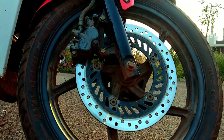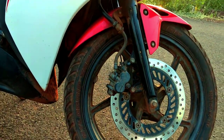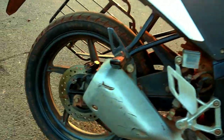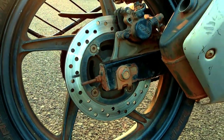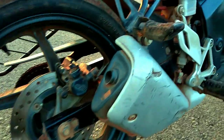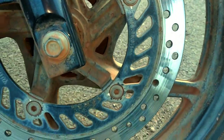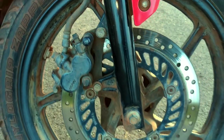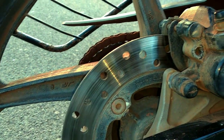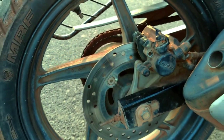If you talk about front suspension, you will get telescopic forks. For the rear, you have a spring-loaded hydraulic type mono shock absorber given in red color. If you talk about the braking system, you will get a 276 mm disc in the front and a 276 mm disc in the rear, which provides a good braking system.